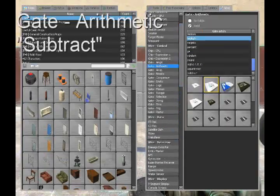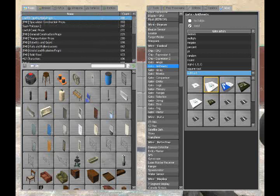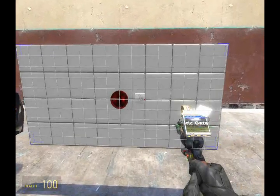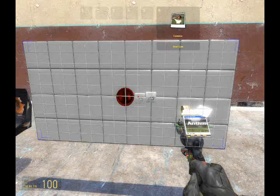Now the first gate we're going to need is a gate arithmetic subtract. As we learned in the first tutorial for WASD controlled vehicles, this will output 1 when W is being pressed, and output negative 1 when S is being pressed.